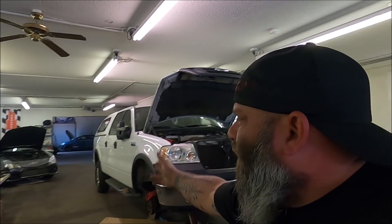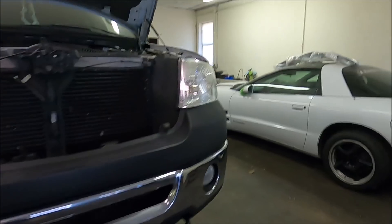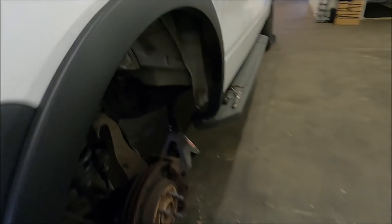This car has been haunting me, haunting me, and taking up space in the shop. I've got to get the CTS-V done and other stuff I need to get done, and this thing's kind of been kicking my ass lately. I'm very tired of it. I do have two broken bolts over here on the driver's side.